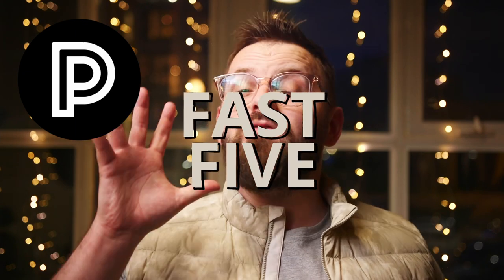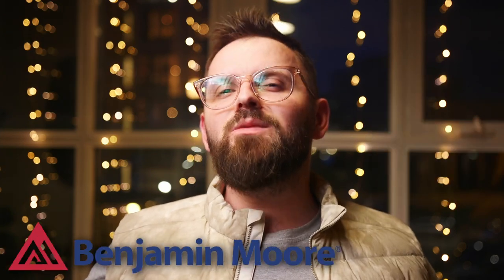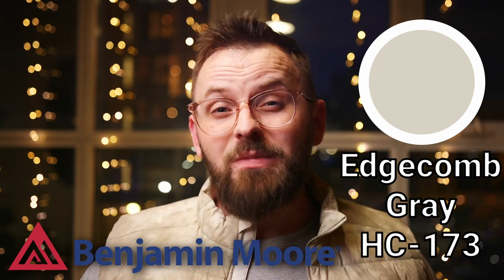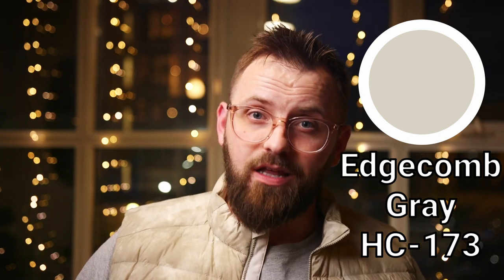This is Fast Five, where I give you a five-color palette surrounding a very popular paint color that we all know and love. Today's featured color is Benjamin Moore's Edgecombe Gray HC-173. It's extremely popular, especially for interior use because of its versatility. I won't go into too much detail on the color itself because we did review it on an episode of Color Code, which you can check out in the cards up top.